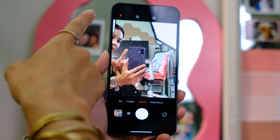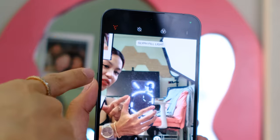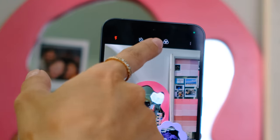That's pretty cool — so you can do a full-on flash, or you can do glyph fill light. I think I'm gonna wanna try this. You also have a timer: 3 seconds, 10 seconds.